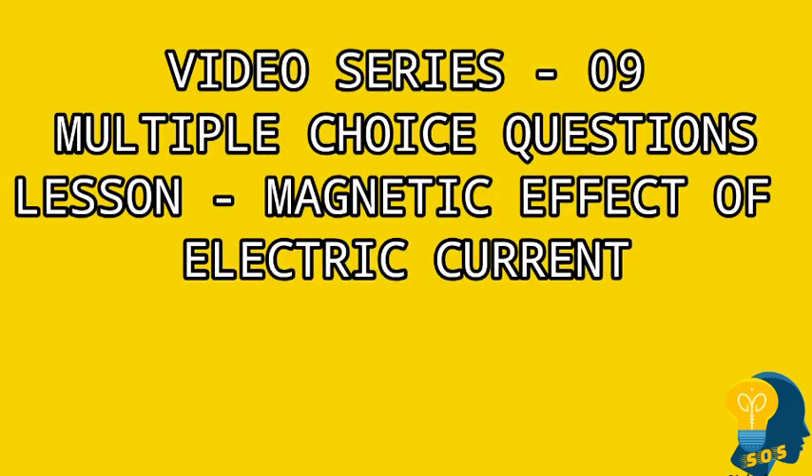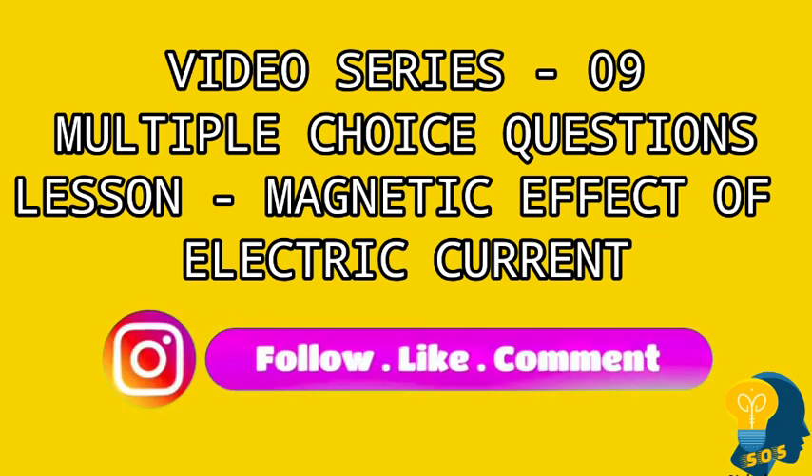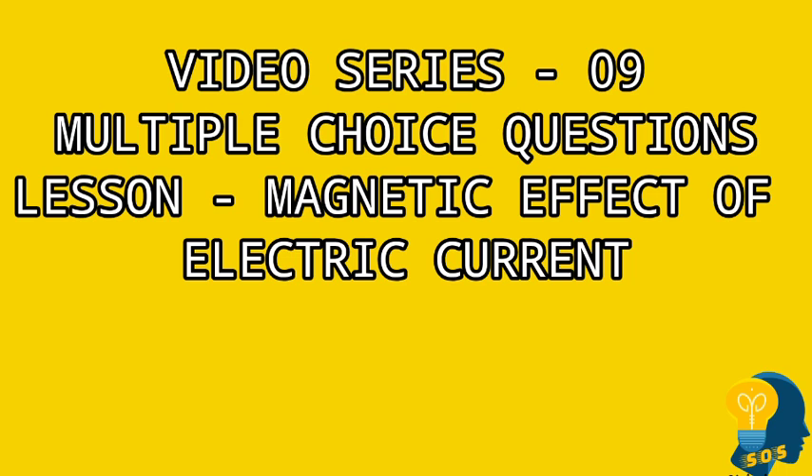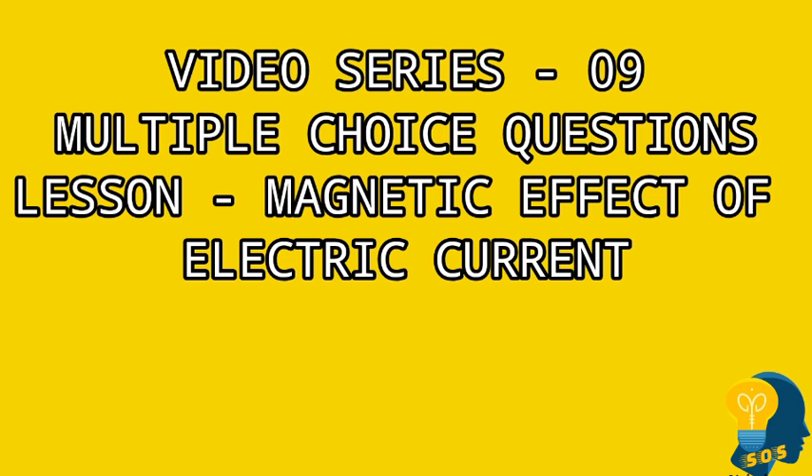Hi my dear students, welcome back to my channel. This is video series 9 where I will be discussing multiple choice questions from the lesson 'Magnetic Effect of Electric Current.' Those who have not watched video series 1 till video series 8 can check the link in the description box below. Keep watching all the video series which I post for science and other subjects, and don't forget to share with your friends.